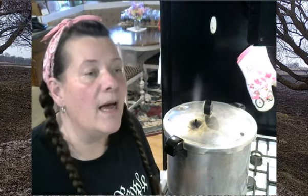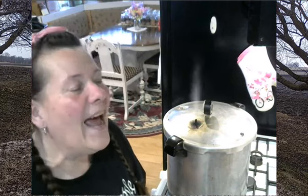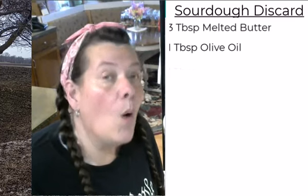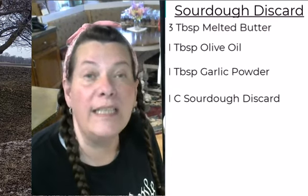Today I want to get onto the subject of sourdough starter discard. The most common ways to use sourdough discard are in a simple muffin recipe, a cookie recipe, or pancakes — but you can only eat so many of those. Sourdough crackers have interested me for quite a while. It's super simple: three tablespoons of melted butter, one tablespoon of olive oil, one tablespoon of garlic powder, and one cup of sourdough discard.